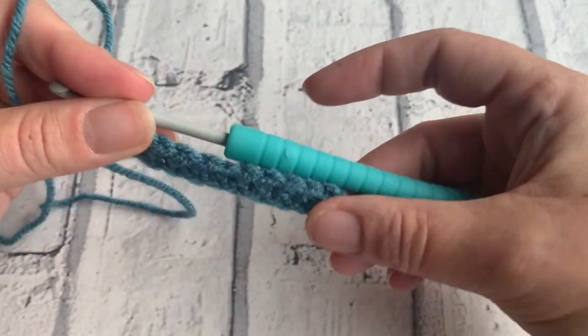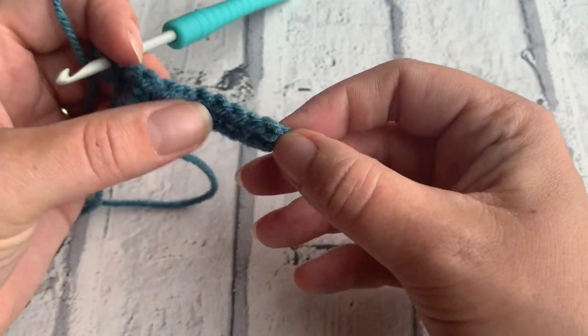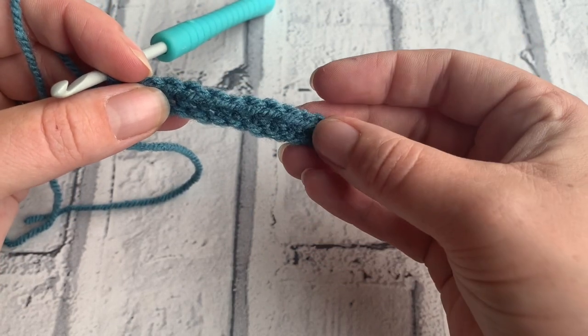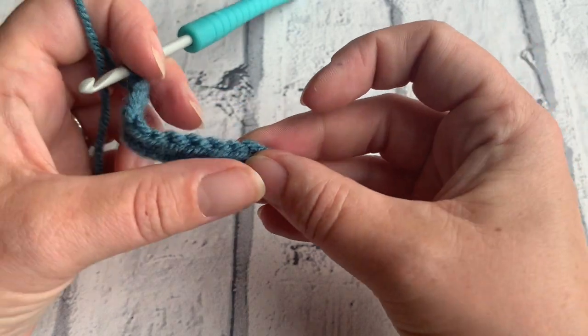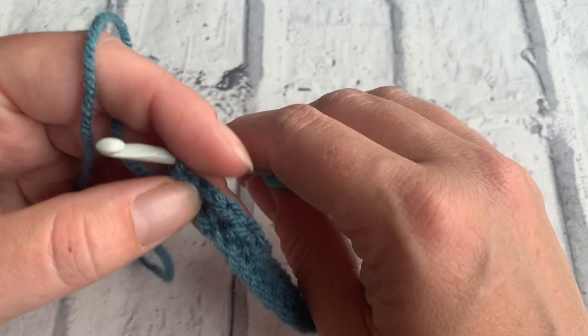I've started by making a chain of 12 and then worked back along the chain in the second chain from the hook, placing a double crochet — or a US single crochet — into each of the chains, which gives me a total of 11 double crochets to work in.